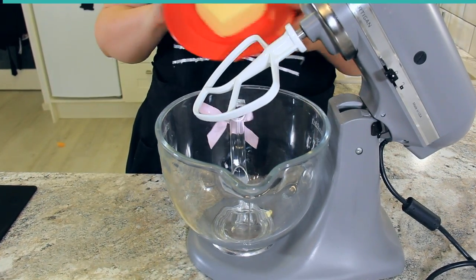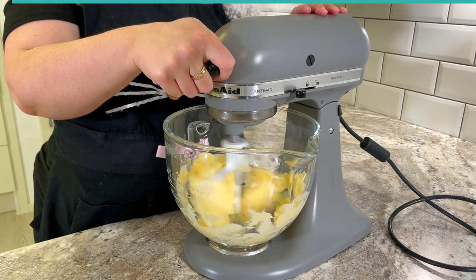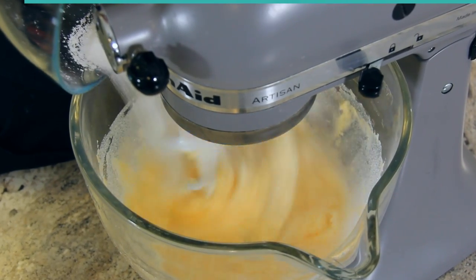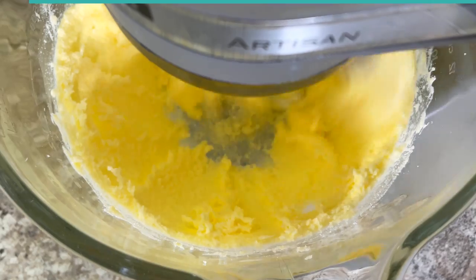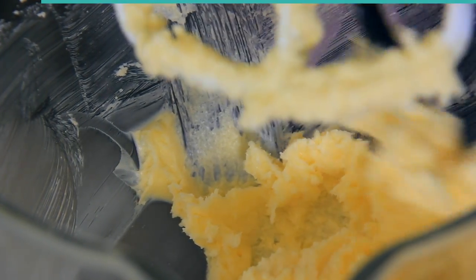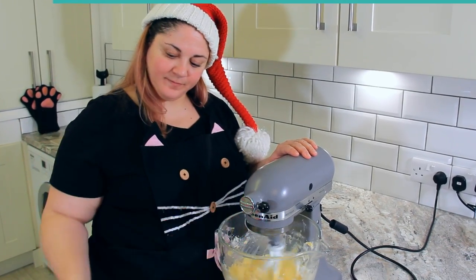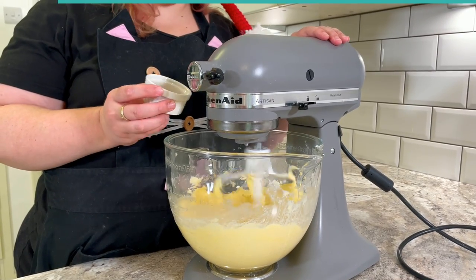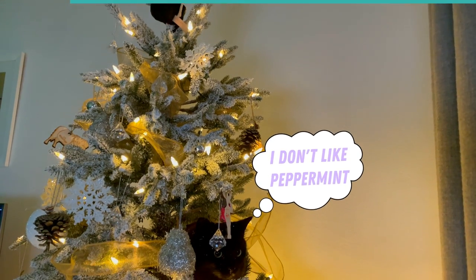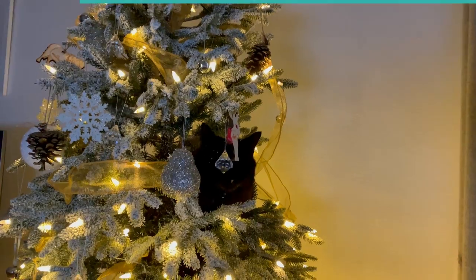Into our mixing bowl goes 227 grams or one cup of softened butter. Set this on high to cream the butter, then add in 200 grams or one cup of granulated sugar. Make sure to scrape down the sides often. Now add one egg, and once fully combined, add in four grams or one teaspoon of vanilla. The classic flavor is peppermint, so if you'd rather your cookie be peppermint flavored, add in half a teaspoon of peppermint extract instead of vanilla. Give that a little mix then set it aside to prepare our dry ingredients.